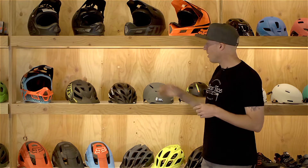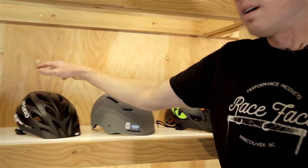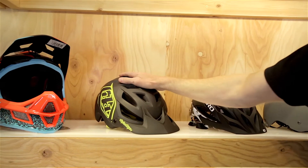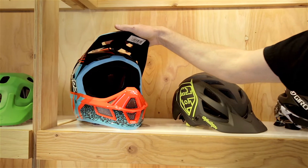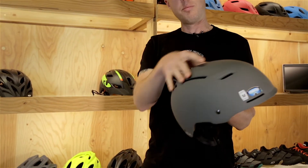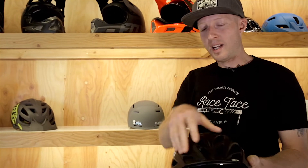Some of the styles you may want to consider when picking a new helmet are a commuter or road lid, cross-country helmet, all-mountain or trail helmet, or downhill or full face. Commuter lids come in various types like this half lid here, which offers minimal venting but more coverage. Cross-country lids tend to be a little bit lighter weight and have quite a bit more venting.